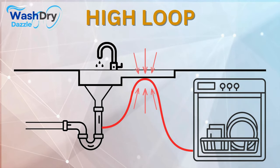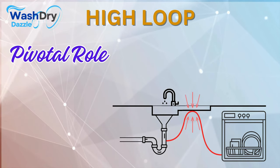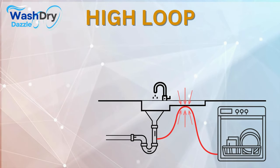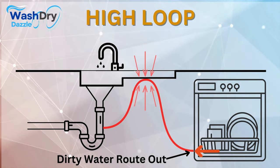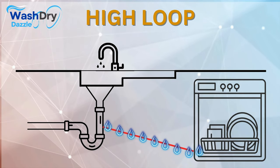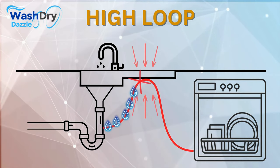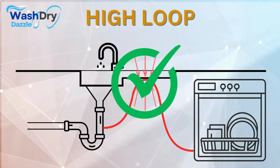The high loop acts as a silent sentinel, ever watchful and always working behind the scenes to ensure the health and hygiene of your dishwasher. Its primary function is to keep your clean dishes and the dirty drain water separate. Without this upward bend in the drain hose, water from the sink or garbage disposal could flow back into your dishwasher, turning it into a breeding ground for germs and odors. By providing a high point in the hose, the loop ensures water has to climb a hill before it can return — a task it cannot accomplish due to gravity.